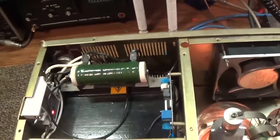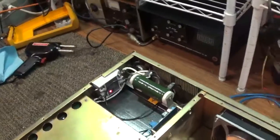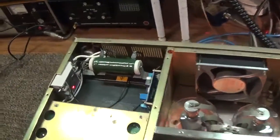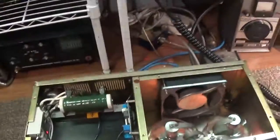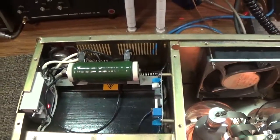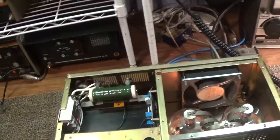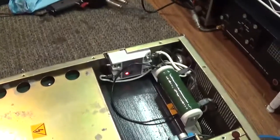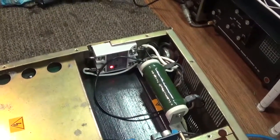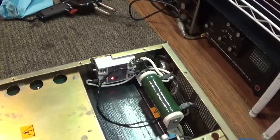That big resistor right there was already in it — that's factory. It's a surge-reducing resistor for the filament voltage. It doesn't have soft start; however, it does have that big current-limiting resistor, so when you turn on the filaments to the tubes it limits the inrush current, giving your tubes longer life.